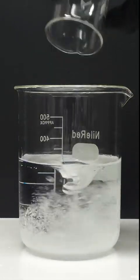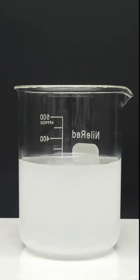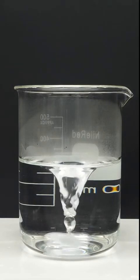Now I can dump in some sodium hydroxide drain cleaner, and I have to wait for it all to dissolve. When I didn't see any left, I turned on the hot plate, and I waited for it to heat up.